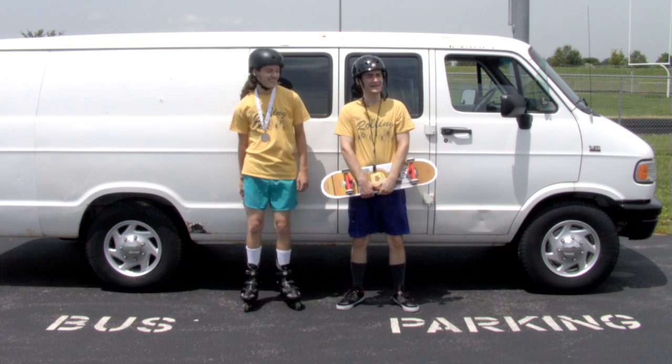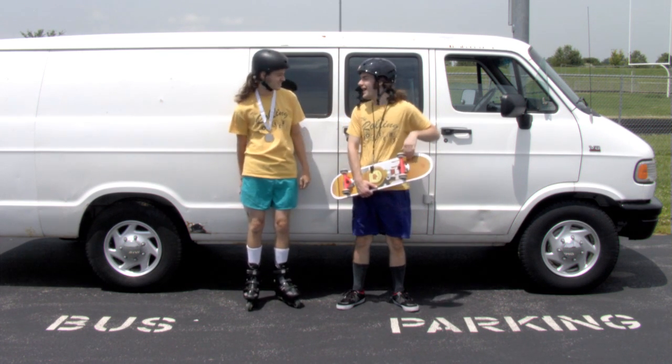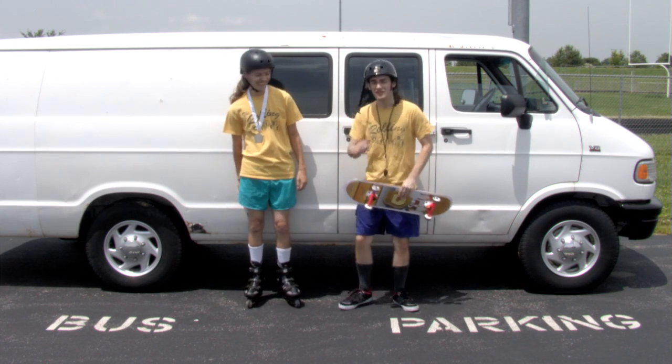I got my helmet on, John. It's not buckled, Cornelius. Thanks for looking out for me, buddy. Safety first.